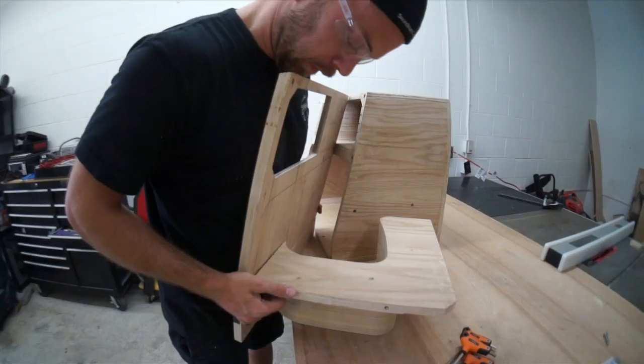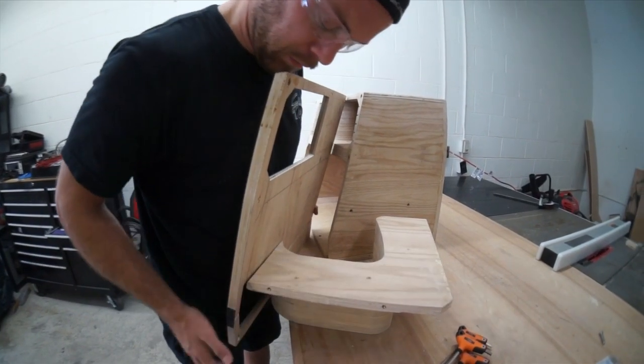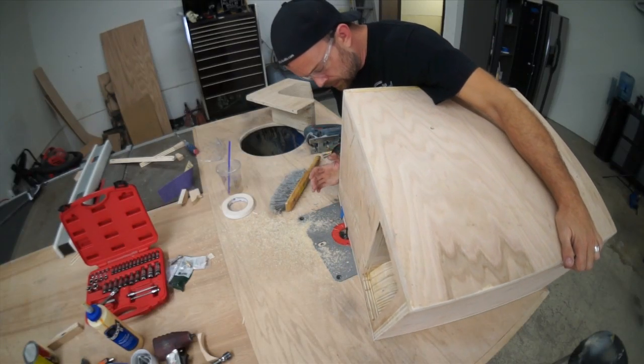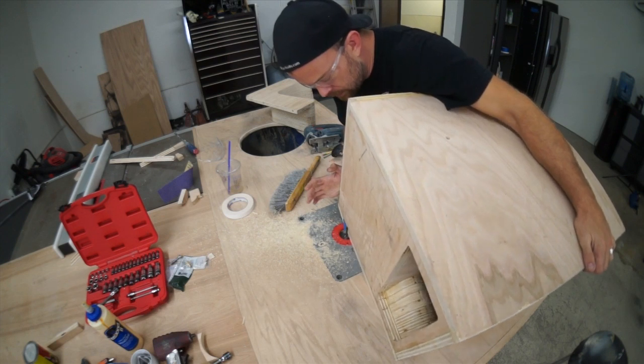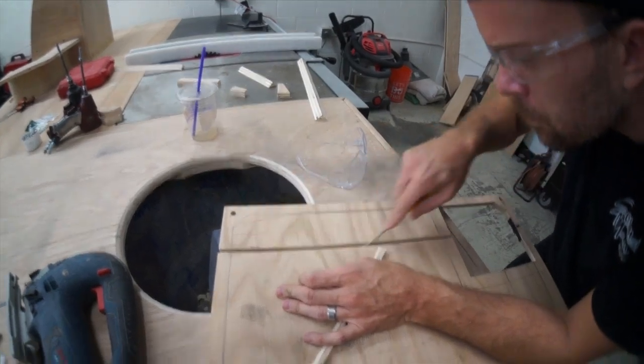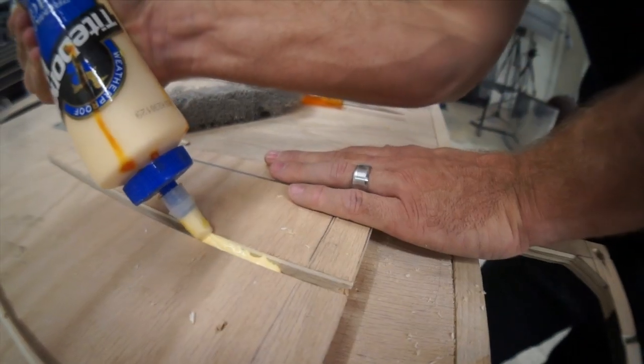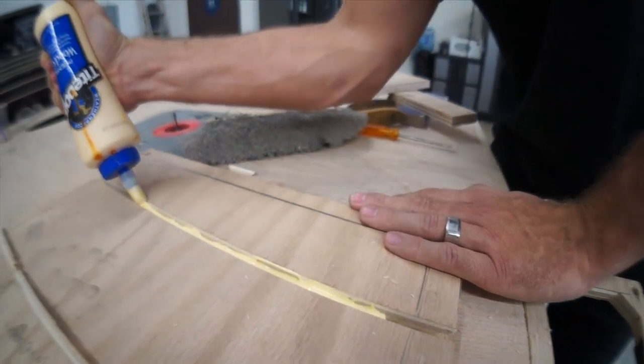Now I need to start smoothing out the face panel. Now that this bolts on nicely, I can trim all my outer edges and make them perfect. Then I'm going to glue a couple of strips into my curved area where my face is curved, and I'm going to slob a bunch of glue in there.